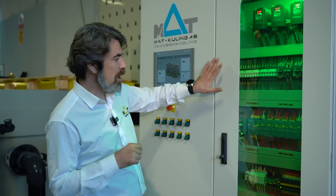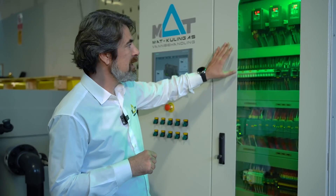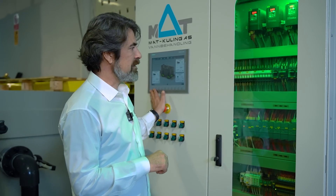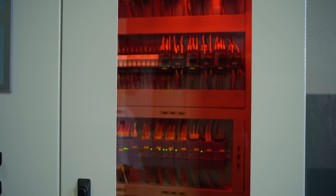A new feature of our control panels, which is completely manufactured within ModFactory, is the indicating ambient lights. As you can see now, it's green, which means everything is running perfectly. In case of any alarm or failure, the indoor lights immediately turn red as an alarm indicator.